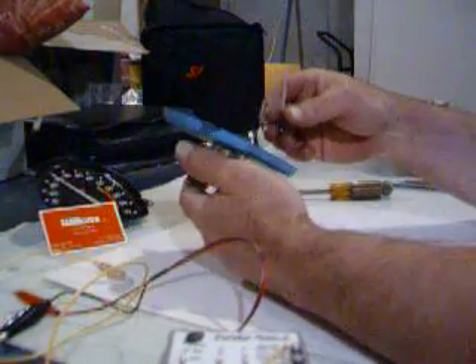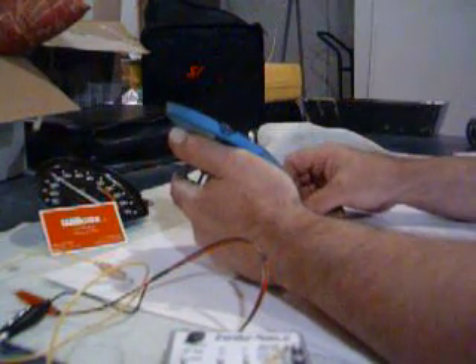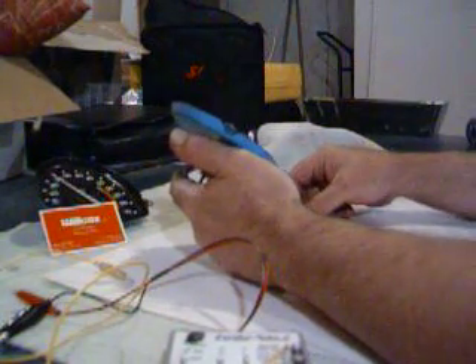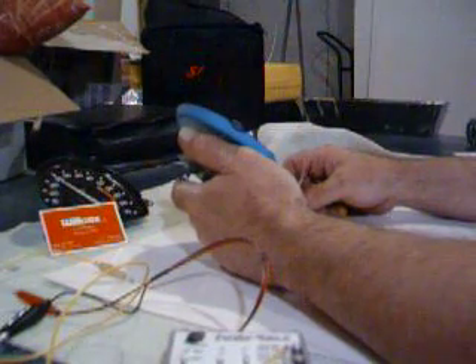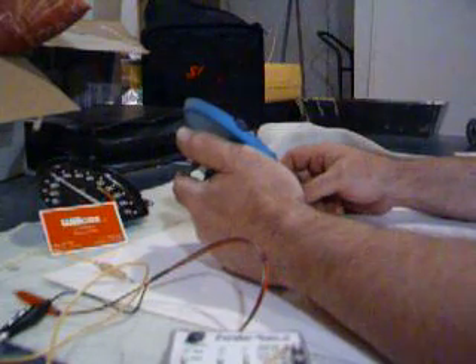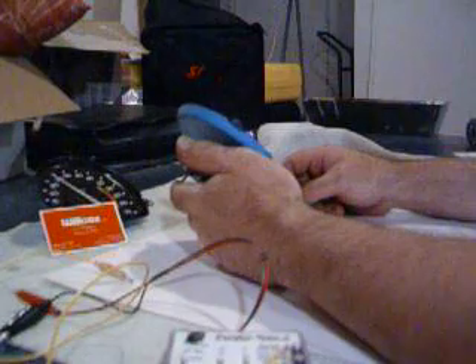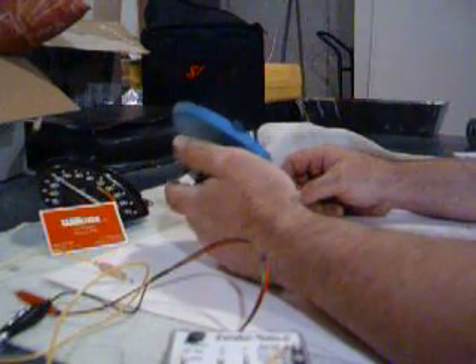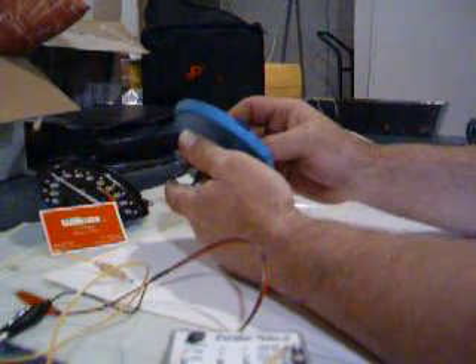We do have a signal generator that we've made in-house, and it is for sale. You can buy it at WilcoxCorvette.com — there are two L's in Wilcox. The signal generator will put out a 700 RPM signal, a 2,000, a 3,000, and a 4,000 RPM signal. I don't think anybody's going to be running down the highway at higher than 4,000 RPMs, although a lot of people like to drag race.